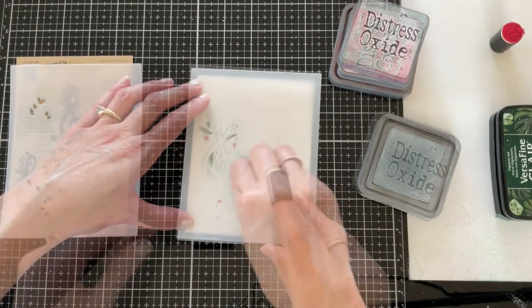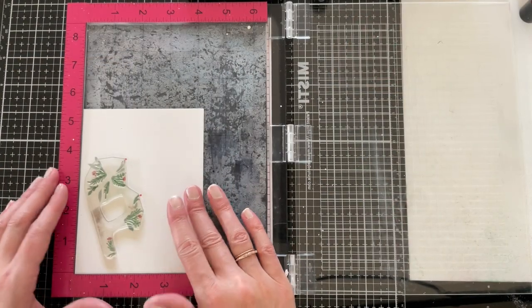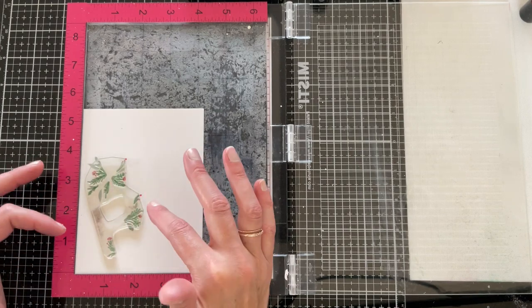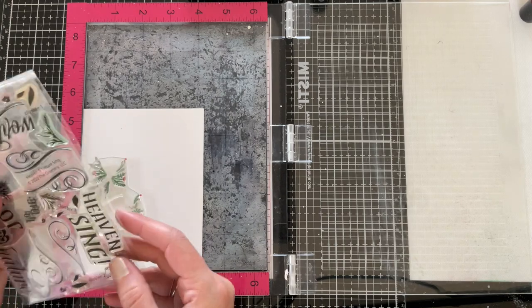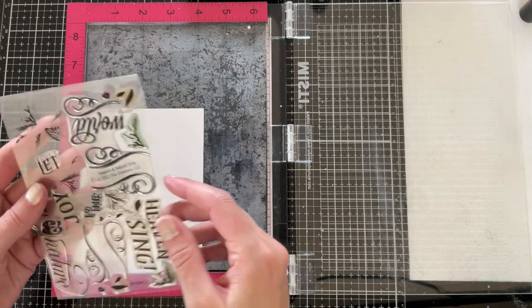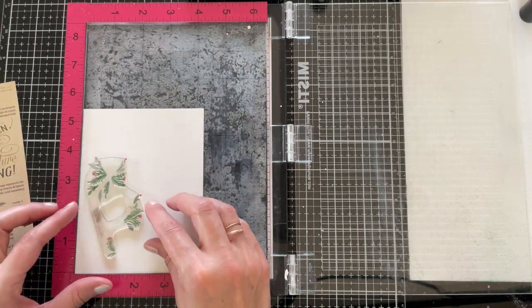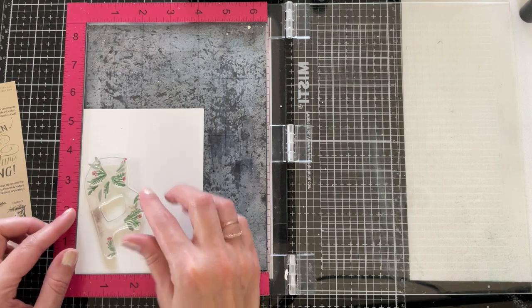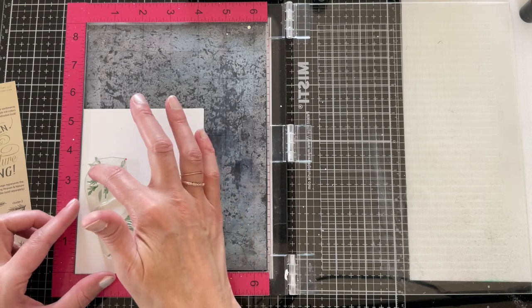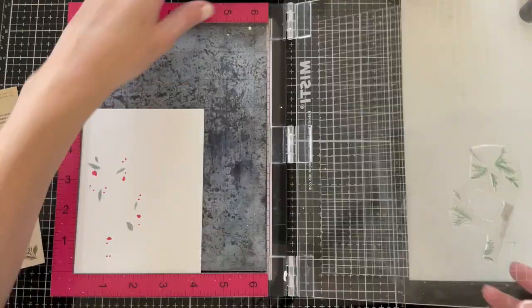Now I'm putting my panel into my MISTI and taking the multi-stem greenery detail stamp from the sheet — it's this large cluster of different greenery. I'm going to use my guide to help me align that image where it needs to go. You should be able to see where the berries and stems meet up, and the little flower centers should line up with your stenciled flowers.